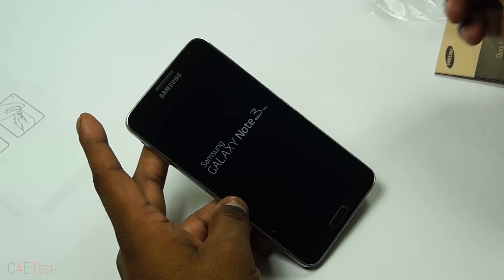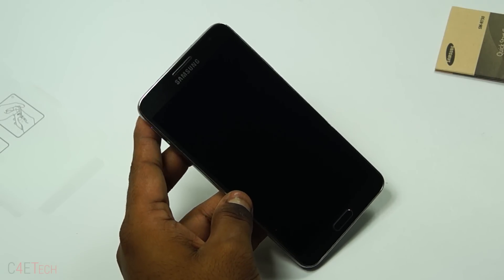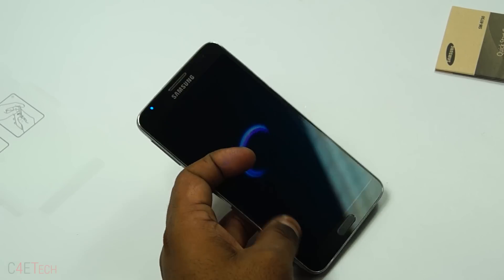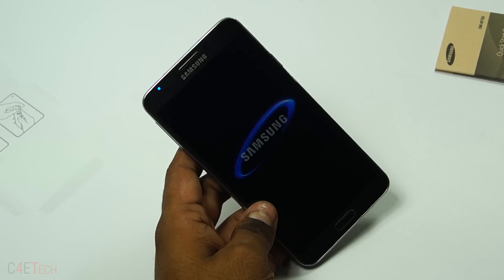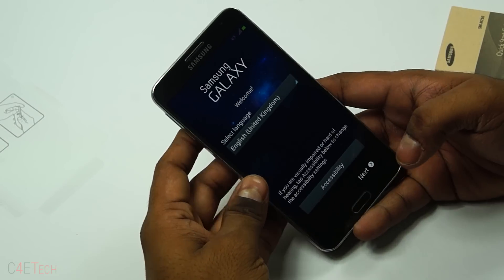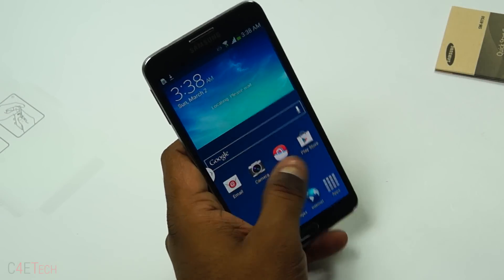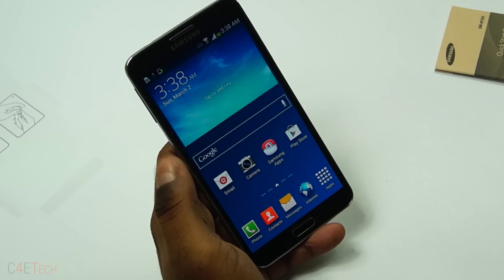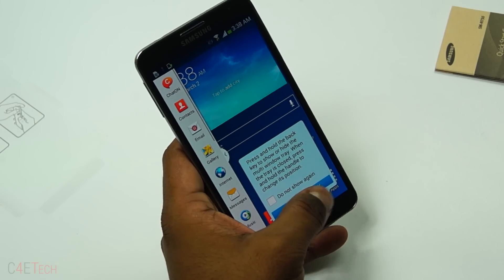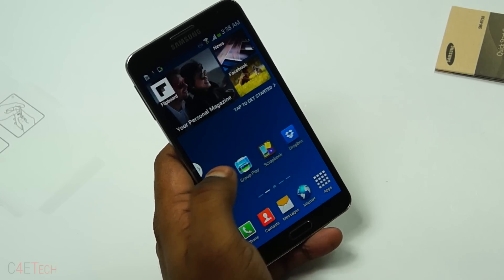It's Super AMOLED, but 5.5 inches gives it a pixel density of 267 pixels per inch — just like with the Galaxy Note 2. Anyway, putting it back together — there we go, we're up. That's your multi-window bar here, and TouchWiz — love it or hate it, you've got TouchWiz.